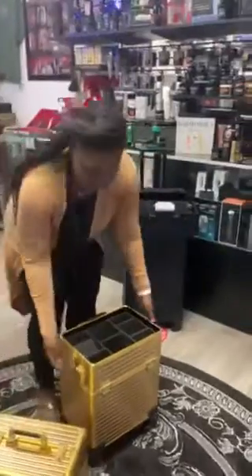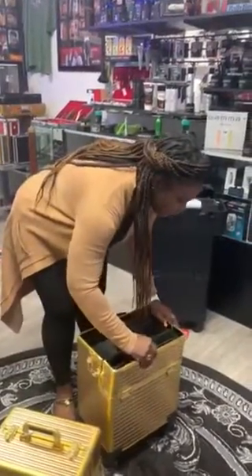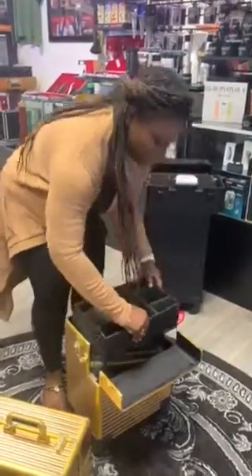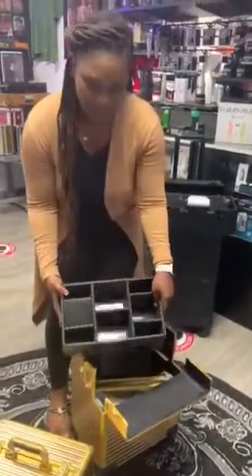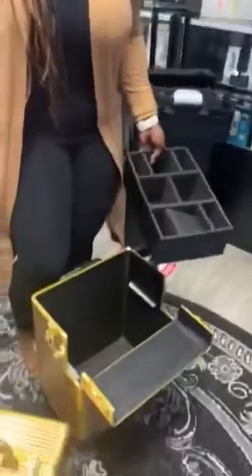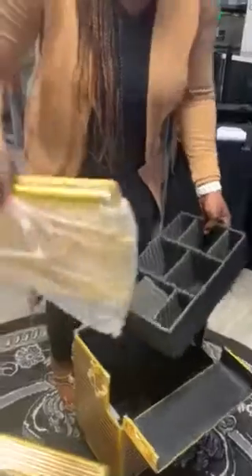As you can see, you can open up part two and now you have another compartment here. If you look deep inside there are also compartments for things such as your sprays, your flat iron, your water bottles — whatever you need to create a beautiful outcome.